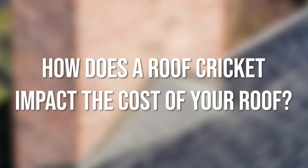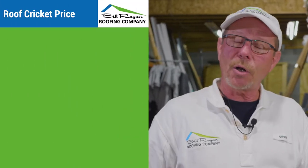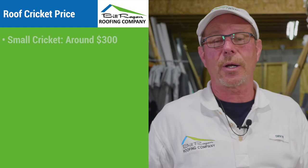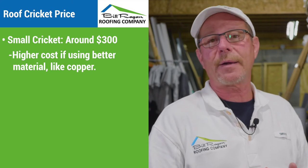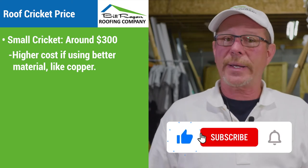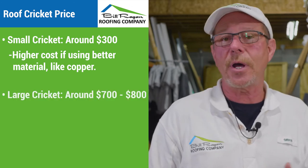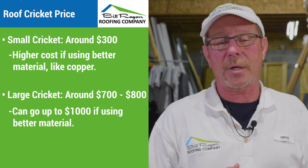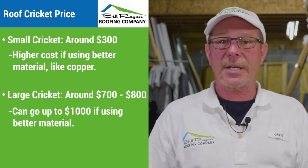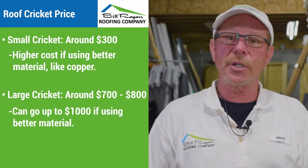How does a roof cricket impact the cost of your roof? The starting price to fabricate and roof a cricket — the smaller ones are going to run, say, $300 if we're doing them out of shingles. If we're doing them out of metal or copper, that's going to up the cost. A larger cricket for a 5 or 6 foot wide chimney could go up into the $700 or $800 range, and if we were covering it with copper, then it could possibly go to, say, $1,000. So it really depends on the size of your chimney, how big of a cricket we're using, and what materials we're going to use as well.